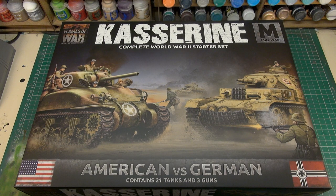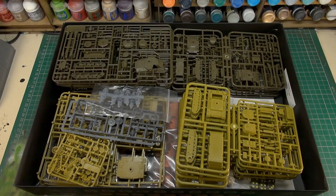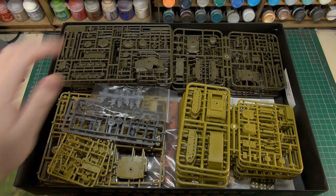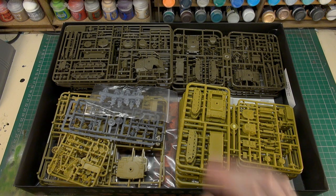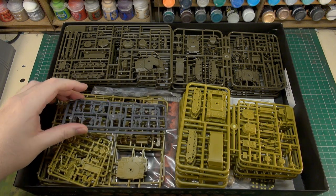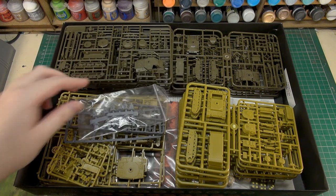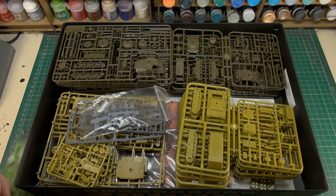So here we have our Kasserine box - Americans versus Germans. We have 21 tanks and three guns as it says on the box. Let's crack it open and we are met with an absolute storm of sprues. We have our dark green stuff which is all our American vehicles, our yellow stuff which is all the Germans, and crew sprues for both as well as gun crews for the German anti-tank guns.